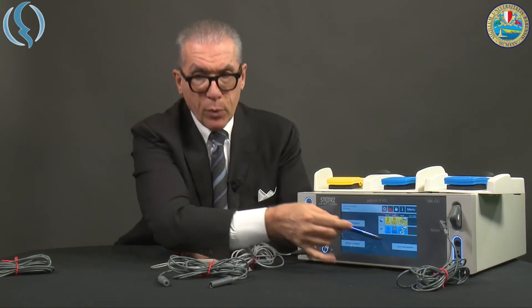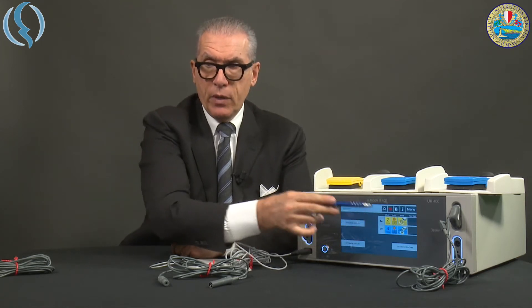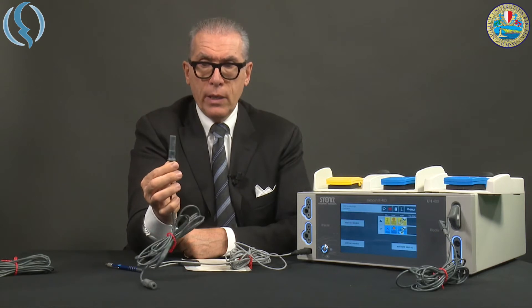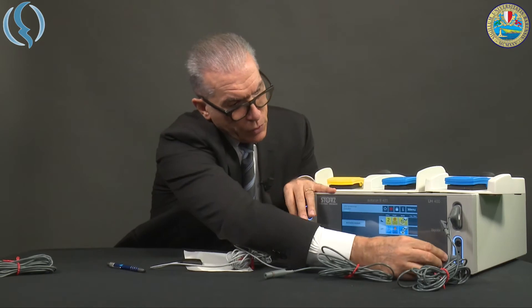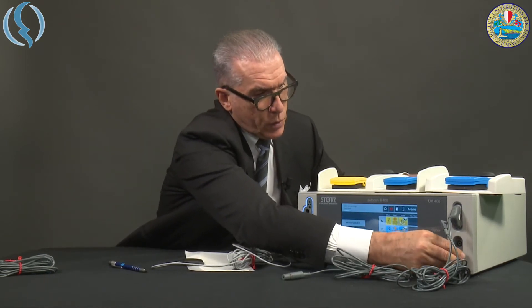You give the approval and you go directly into the specific mode. Then we have the general-purpose bipolar cable that is inserted in the dedicated socket here.